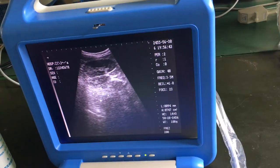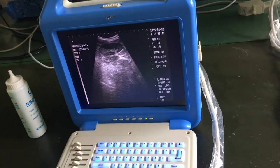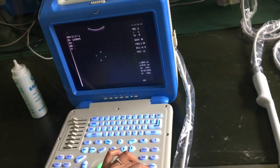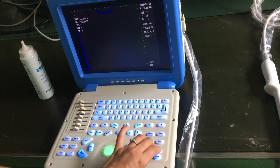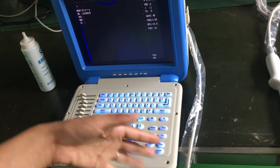Now we press the color button. This is pseudo-color mode — it shows the image in different color screens.